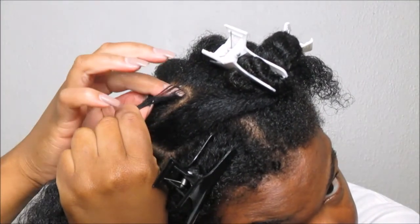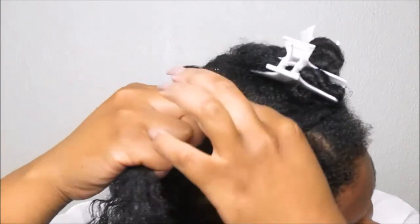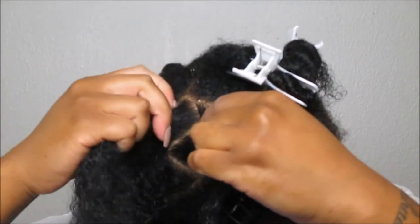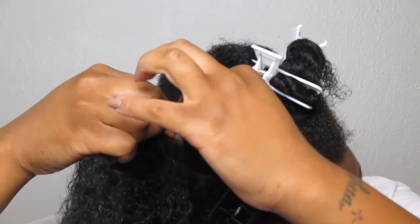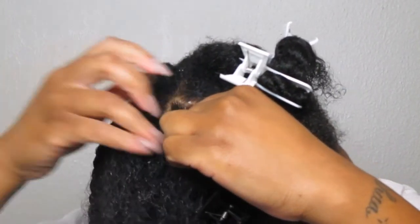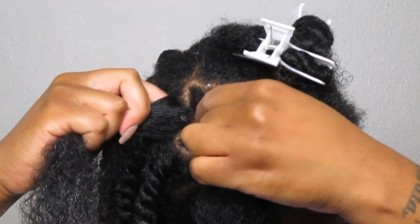We're going to start out with one single strand. A lot of people say two, but I just start with one. I slide my finger underneath, and with my left hand I take that one strand, then take my right hand and slide underneath again of the remaining section to combine with the new strand. I'm going to show this several times throughout this video, so do not fret.